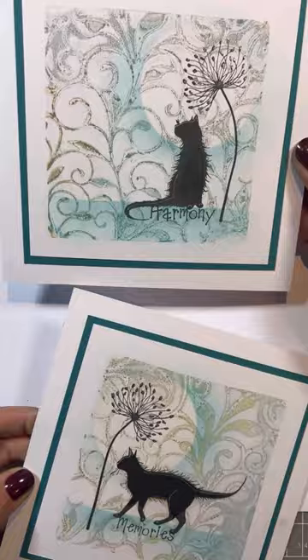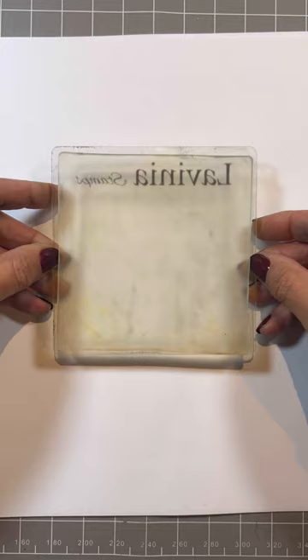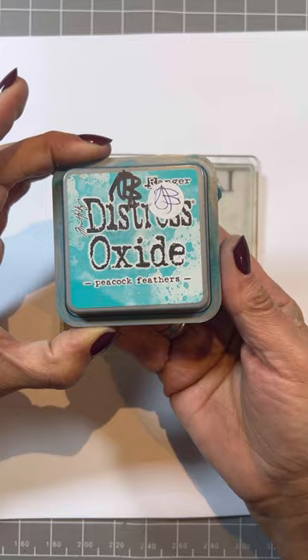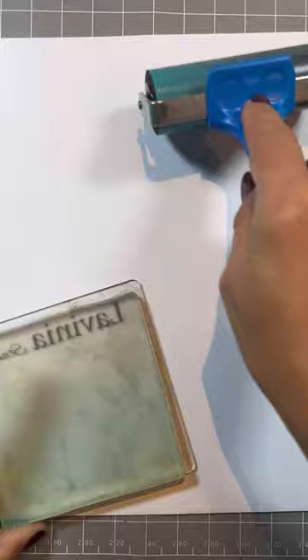So what do we need? We're going to start by inking up squarely the lovely printing press - beautiful size. I've put it on a block so I can move it around. I've also got Hickory Smoke, so I'm going to pop some of that on. And Peacock Feathers in the Oxides. Any of the water-based inks would work for this.